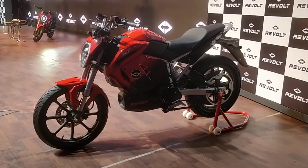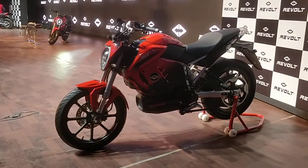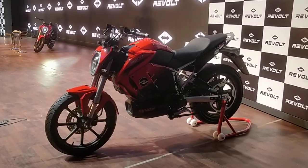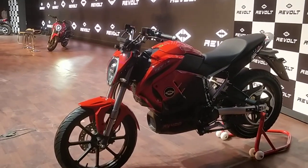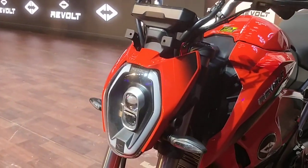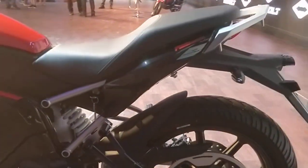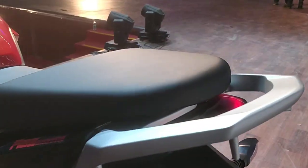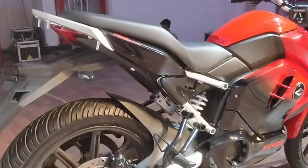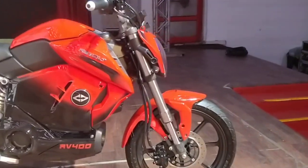Hello and welcome to DriveSpark. This is Stephen Neal and today we are at the launch of the Revolt RV300 and RV400. Yes, the RV300 was a surprise — we'll get back to that in just a bit. This is the RV400 that you see right here, and this motorcycle along with its little sibling could very well revolutionize the Indian electric vehicle industry. So without further ado, let's get straight into the details of the motorcycle.